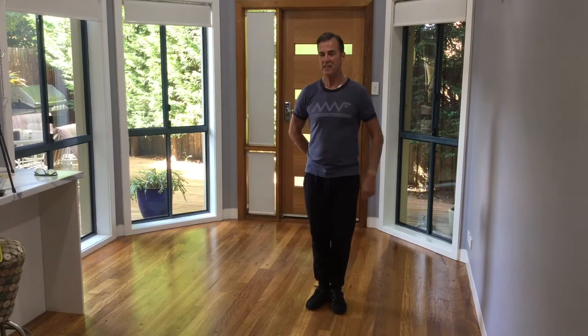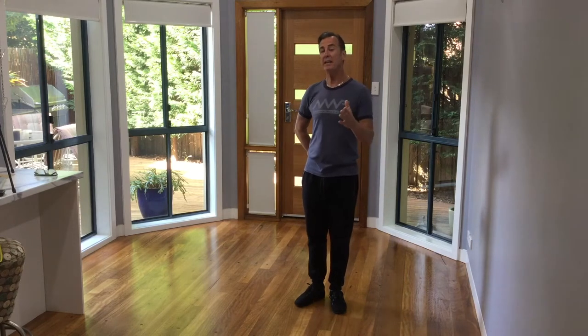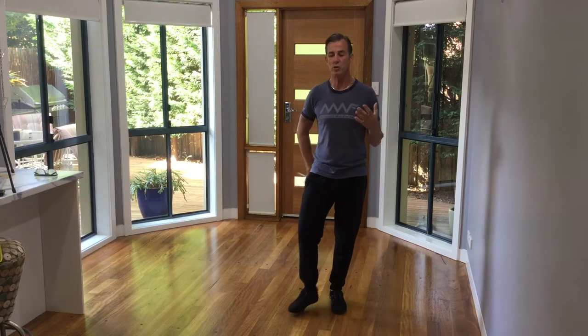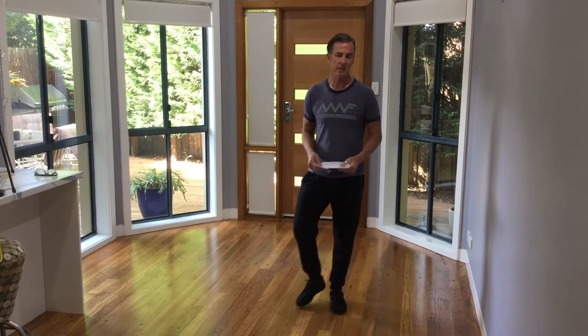West Coast Swing Super Duper Killer Line Dance. Really it's a warm-up, a rhythm practice drill that you can use to work on your footwork, your timing, your variation, shaping and styling.